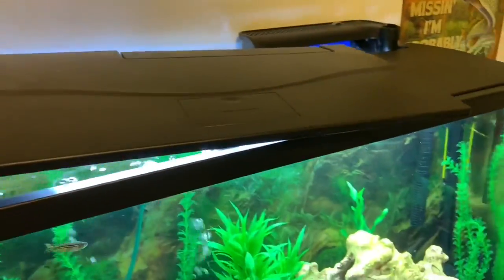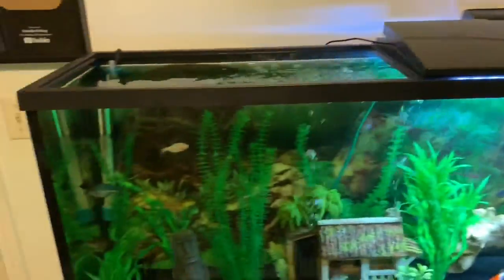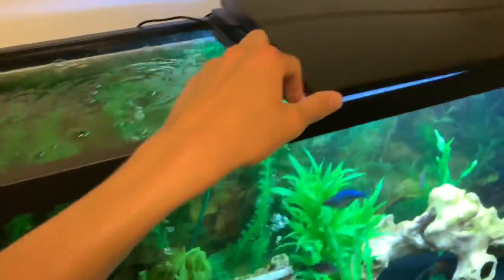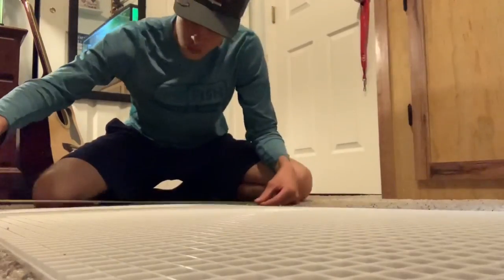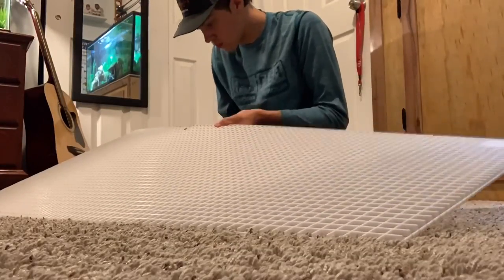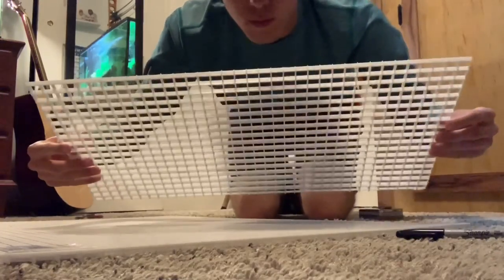The first thing we're going to do is remove this side of the lid — we're just going to slide it on over there. I'll eventually move that heater over there as well. I'm going to measure here to here and here to here. I just marked the measurements and now I'm going to cut it. The first piece is cut out — now let's see if it fits.